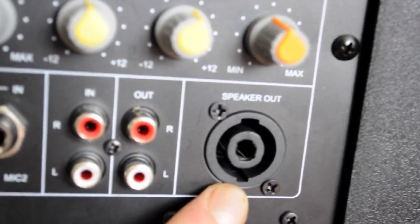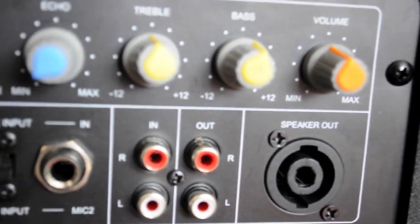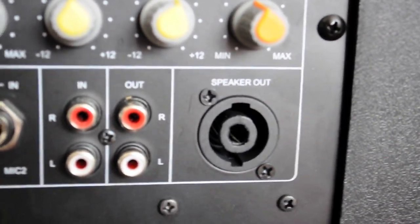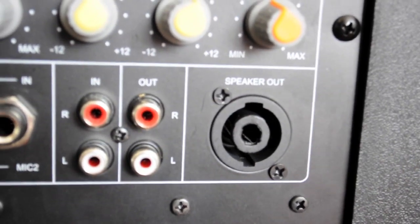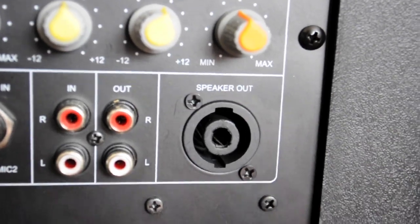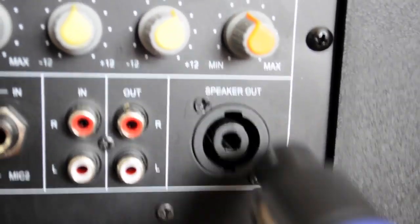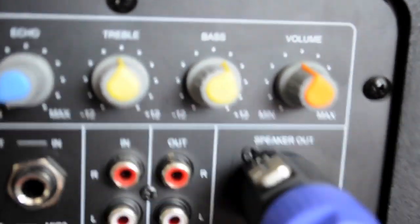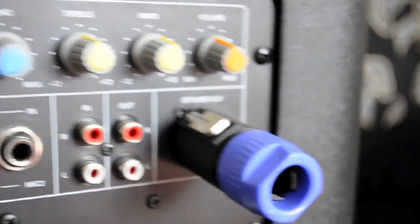Over here on the right you have something called a Speakon connector — not something I use, but it's very useful to have nevertheless. Even though these are active speakers, if you go to a gig and somebody has a more capable amp than the amps inside here, an external amp should generally always be better. You connect it via this and it locks, which means it can't just fall out the back.